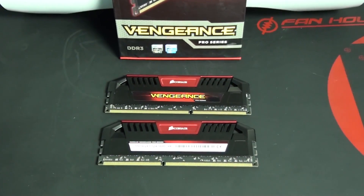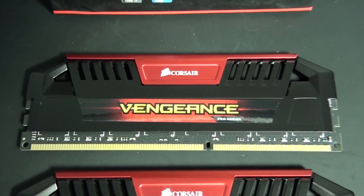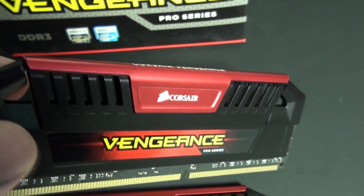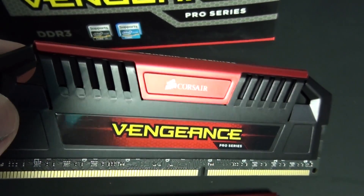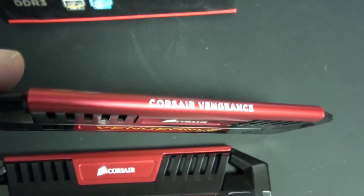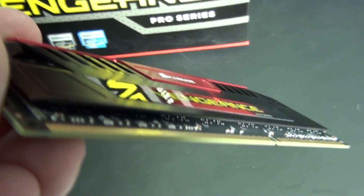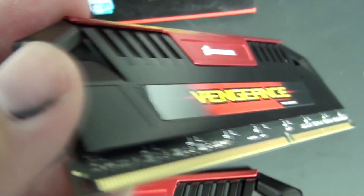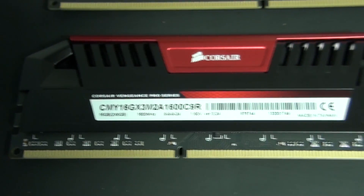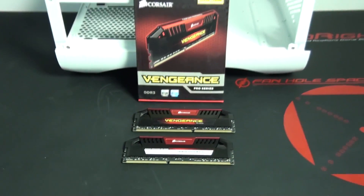Now for a look at the memory. This is a 16GB kit of Corsair Vengeance Pro DDR3, running at 1600MHz, 9-9-9-24, 1.5V. I really like the design of the new heat spreaders — they look a lot more high quality, like a more expensive kit of memory, and they're a little more low profile. The main improvement for me is the black PCBs on the memory modules, because the old Corsair Vengeance memory had green PCBs, which is something I always complained about. Overall, the aesthetics have had a big improvement.